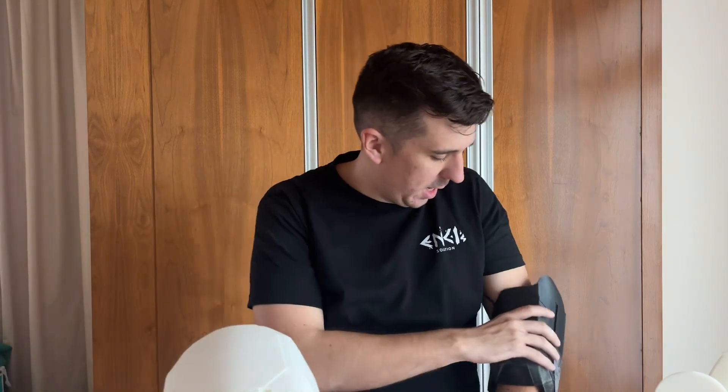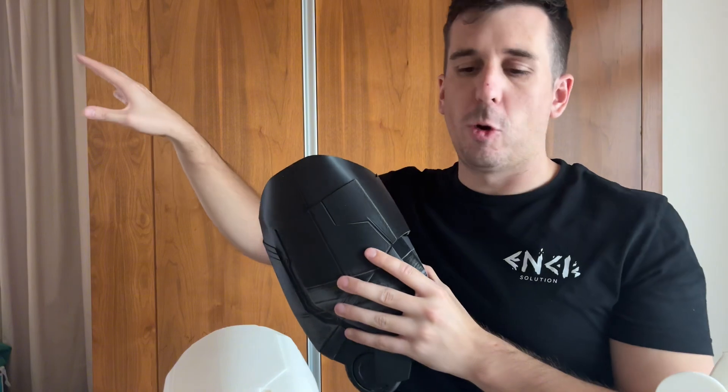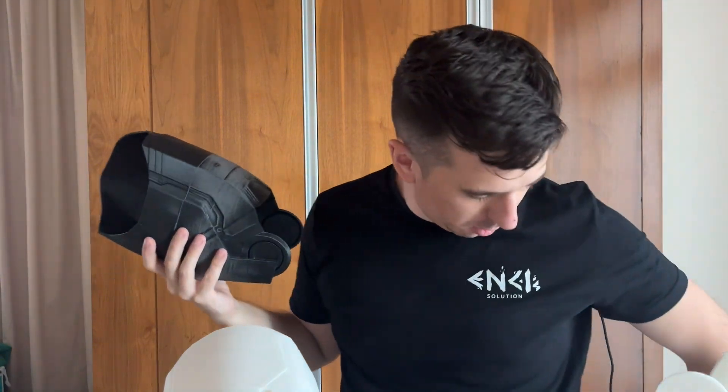Lots of hours of printing, and lots of — you can see here — mistakes. So I've had to create a little workshop, which I'm going to take you to now.